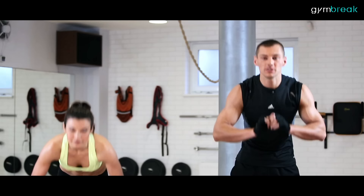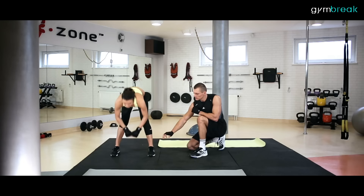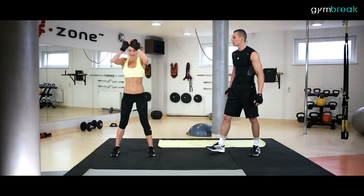Przechodzimy do skłonów-wyprostów. Dotykamy podłoża rękami, ręce wychodzą do góry z wydechem. Nogi proste w kolanach jak schodzimy nisko. Kto nie jest tak dobrze rozciągnięty, nie musi dotykać ziemi. Najważniejsze, byśmy nie uginali nóg. Gluteusy i lędźwia rozciągamy.